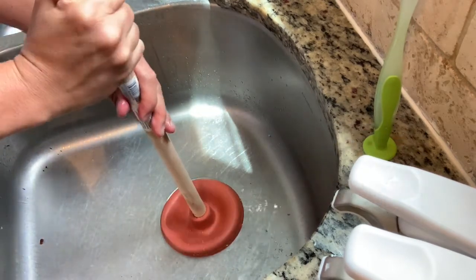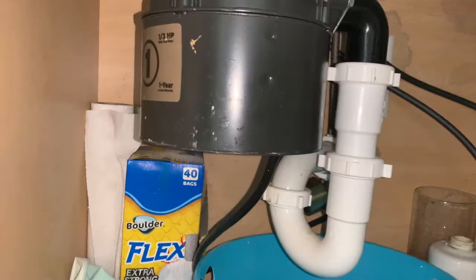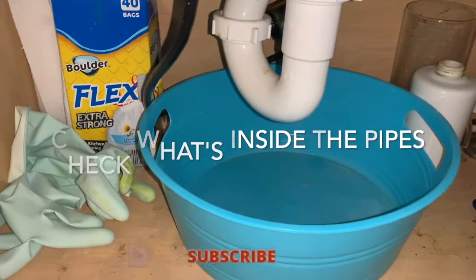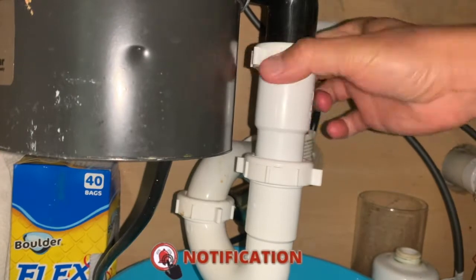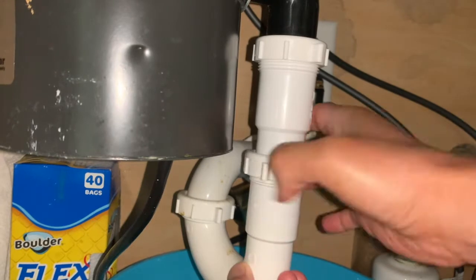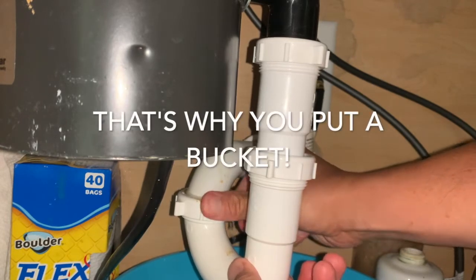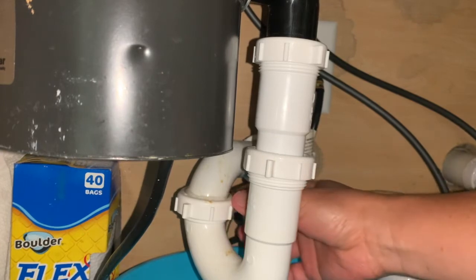Now we are at the pipes. First I'm going to put a bucket here to make sure we capture any liquid coming down from the drain. I'm going to loosen this one and this one too — oh, there's some water coming out. Just let it drain.